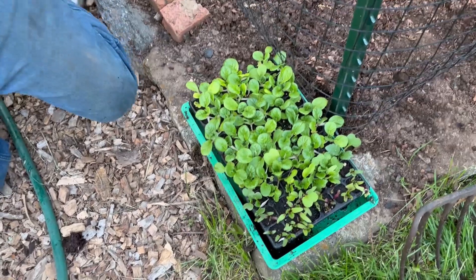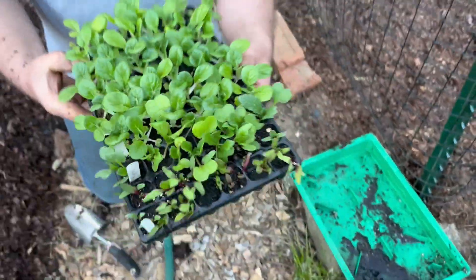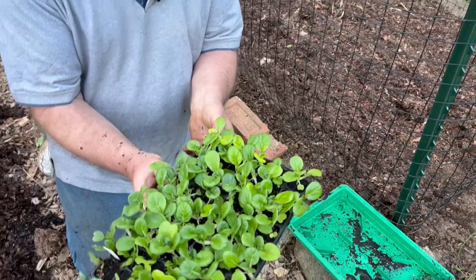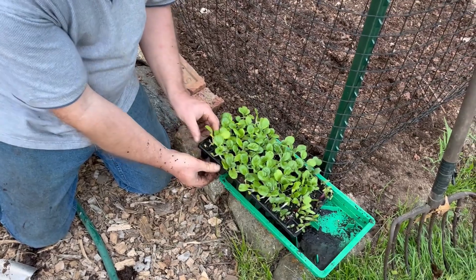This is the durable tray that I've been talking about — you can go onto our website and get these. These are the indestructible ones that you saw me jumping up and down on before, and they were actually designed by Charles Dowding.